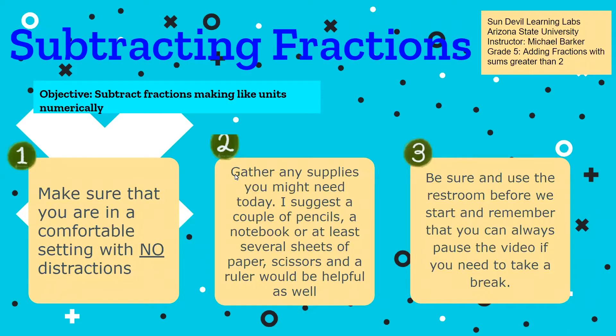So before we start, I want to go over three things I always cover in our lessons. First, make sure you're in a comfortable setting with no distractions. Don't have your dog or cat running on your lap and don't have a little brother or sister behind you. More importantly, don't have the TV or music on in the background. This is a time to learn and the lesson will actually go quicker if you focus.